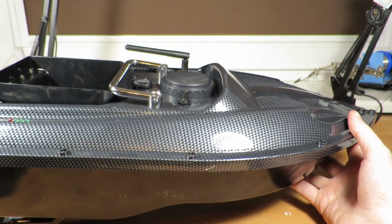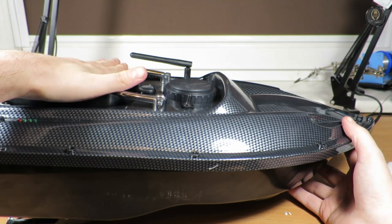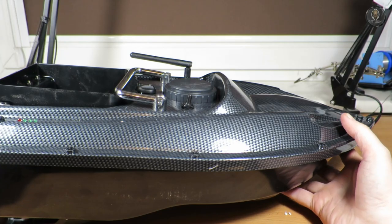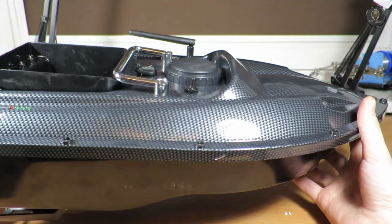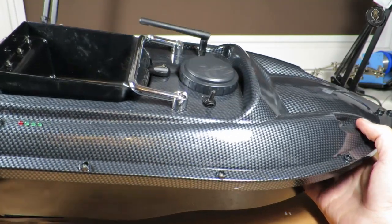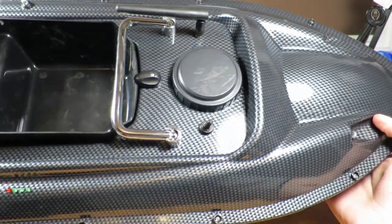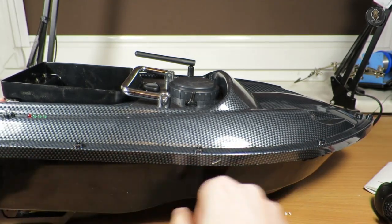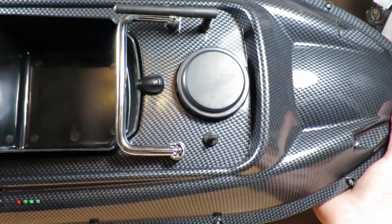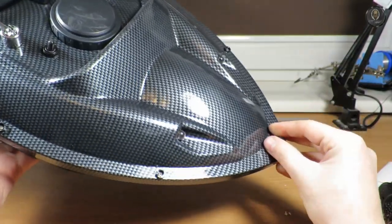I mainly want to see how far this thing will shoot the bait — the weight of the bait isn't a problem, but I want to see the range. I need to get my friend involved because he knows more about fishing than I do, and he wanted this boat. I'll let him play with it and test it. So far it's great.